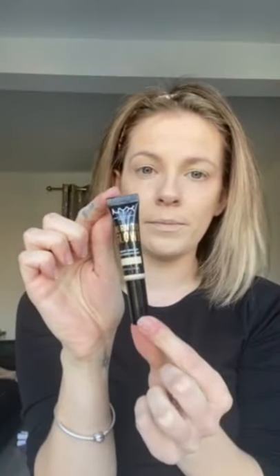This is brand new so I need to open this - this is NYX again, one of my favorite brands. It's the Born to Glow Radiant Concealer. It's quite reasonably priced as well. It comes like this so all you have to do is squeeze and it comes out of the top.